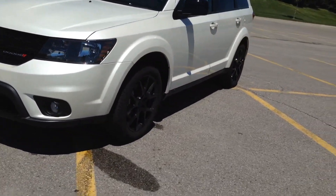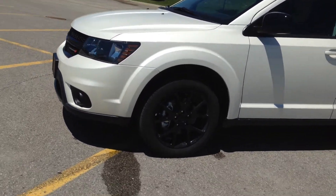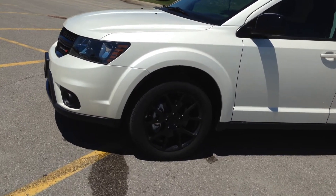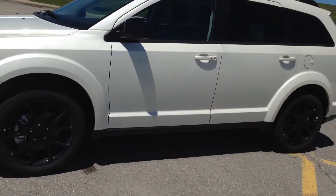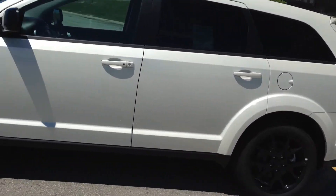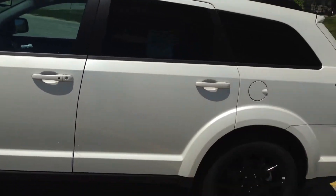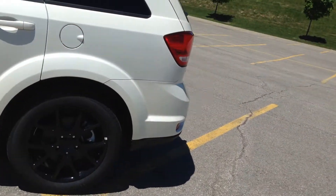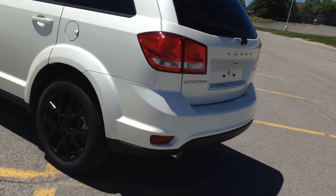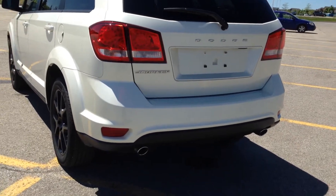It also has black alloy rims which, to be honest with you, almost look like plastic dip but are a little bit shinier than that. As you can see, the pearl paint against the sunlight is just amazing to look at. It has heated mirrors on both the driver and passenger side, front wheel drive with a 3.6 VVT motor, rear wiper blades, and twin dual exhaust.